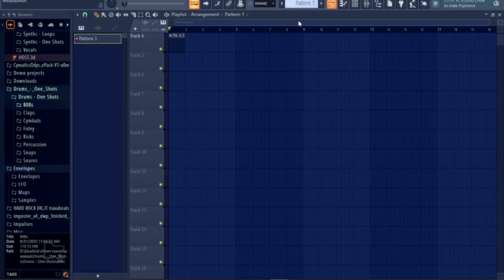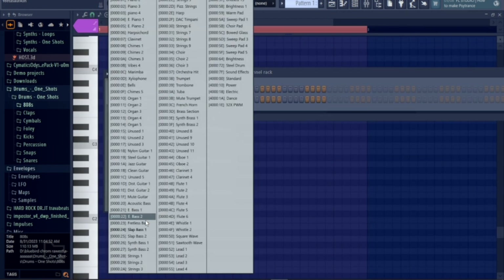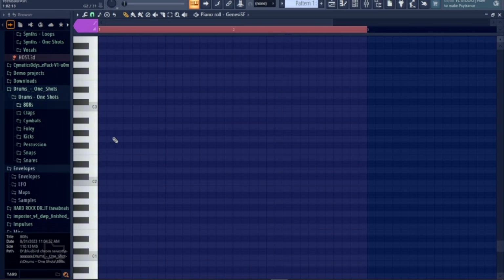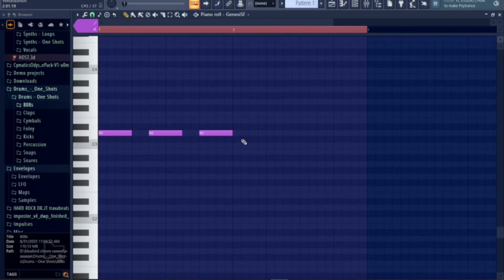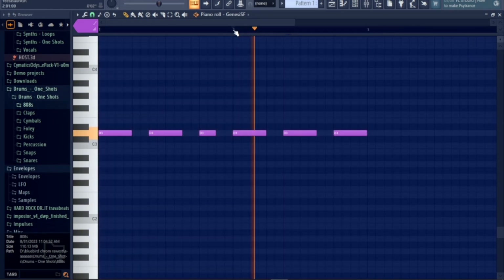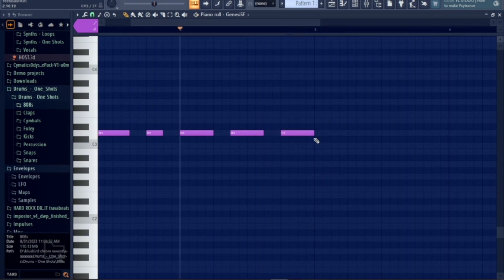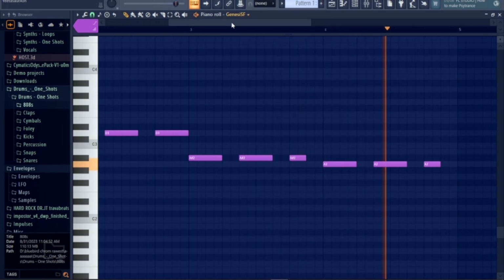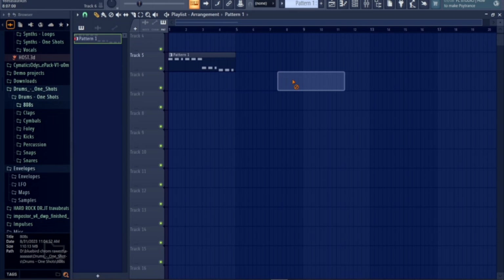Everybody likes basses. It's probably one of the most simplest things you could make in an instrumental — I don't know, it's just me though. If you know how to use a sound font then this should be pretty easy for you. You can copy what I'm doing here, you know, for science purposes. So this should start sounding like a simple bass line.